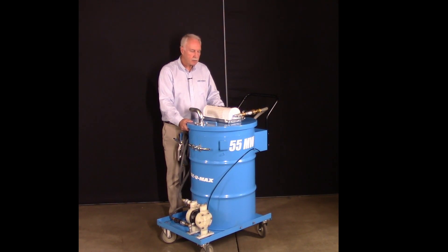We appreciate the opportunity to share the 55MW with you. Made by VacuumX. Made in the USA. Industrial duty and designed to give you decades of good performance. Thank you.